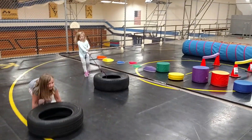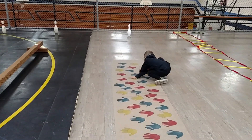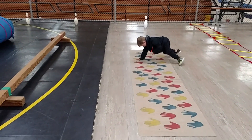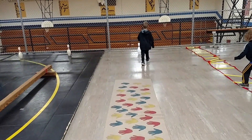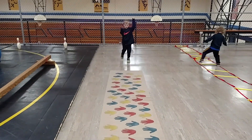Great job, keep going. All the way to the end. He's going for yellow — wow, that's a tough one. Now go around the bowling pin, and then can you do another color on the way back?